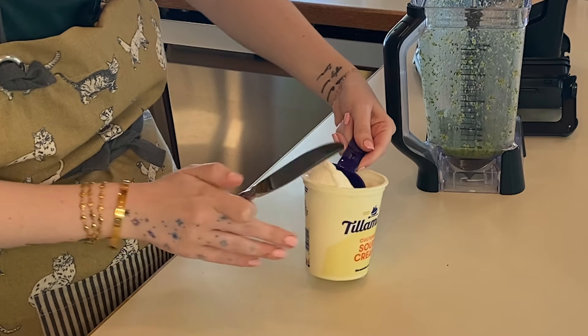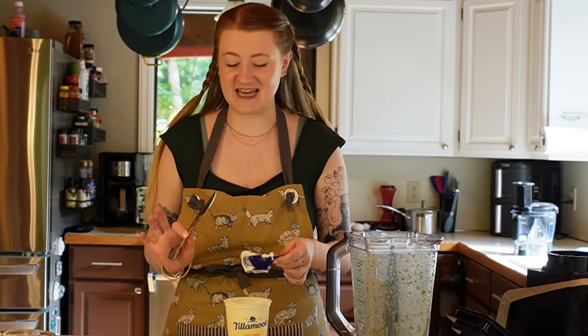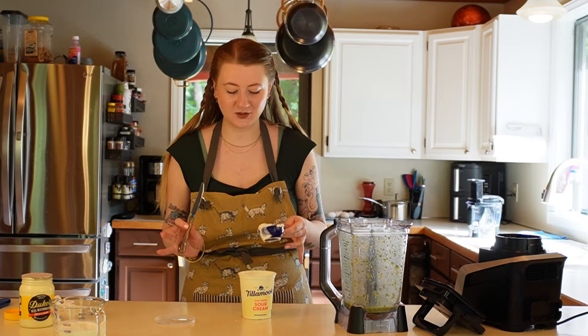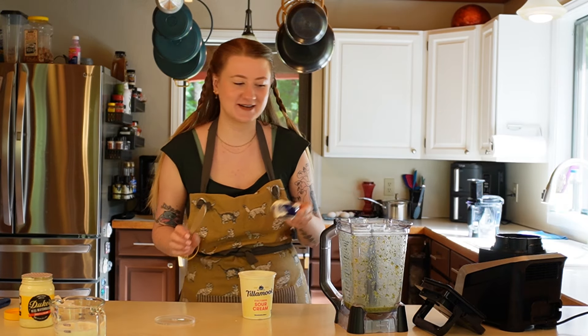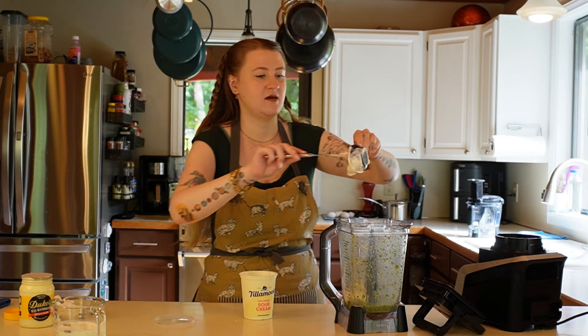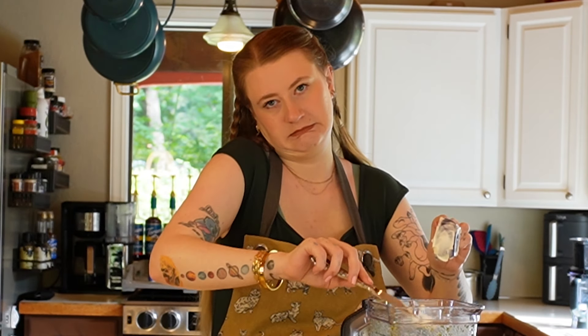Trying to make as few dishes as possible, so we're going to use the same measuring cup for both sour cream and mayo. I'll do the sour cream first. It's three-fourths of a cup and I don't have a three-fourths measuring cup, so we'll do one-fourth three times. I'm not a huge fan of sour cream — I don't love the consistency of sour cream. Said I was going to measure, and then I kind of measured. It's fine.